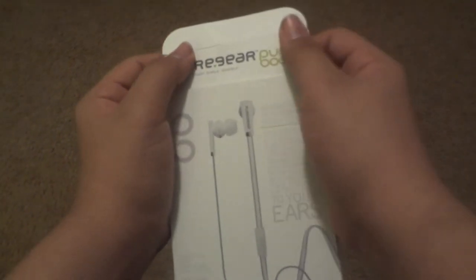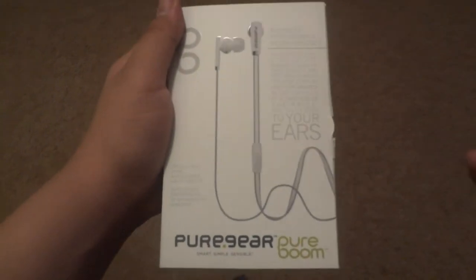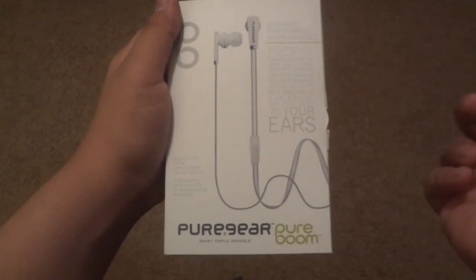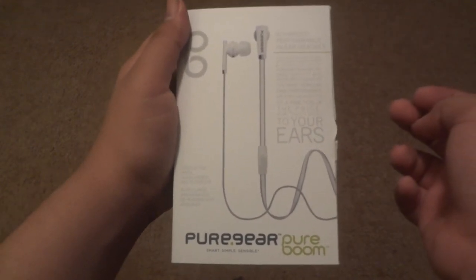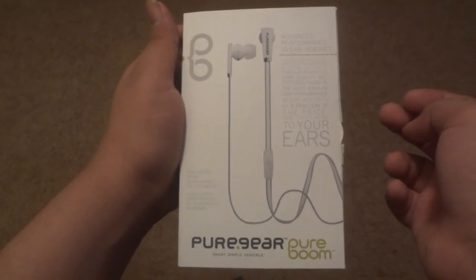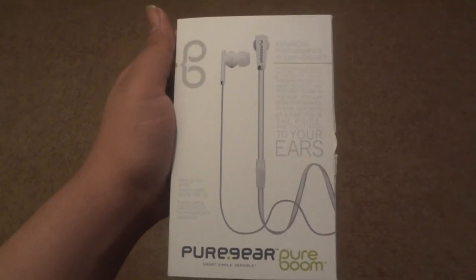So this is the unboxing of the Pure Gear Pure Boom headset. This is GameBoy14 signing out — peace. I hope you guys enjoyed this video. Make sure to rate, comment, subscribe, and like. GameBoy14 signing out — thanks for watching, peace.